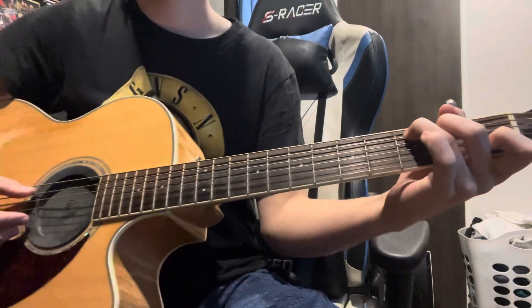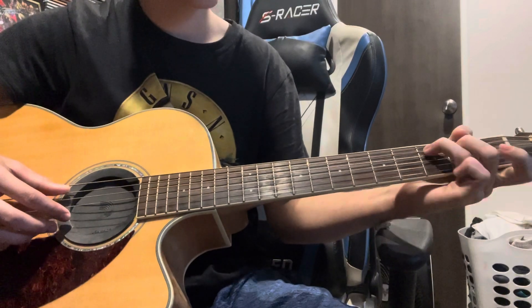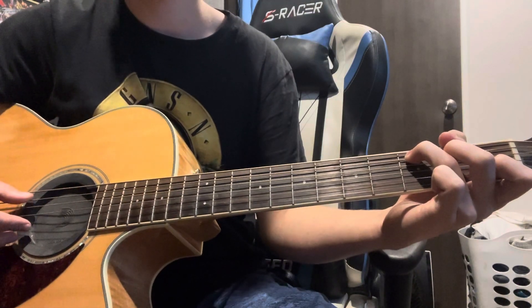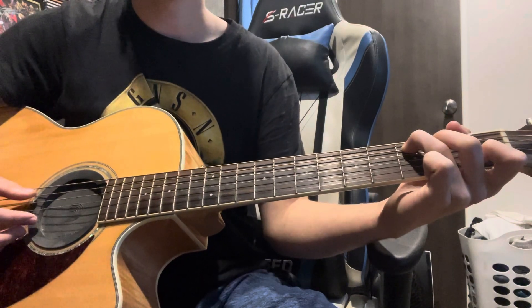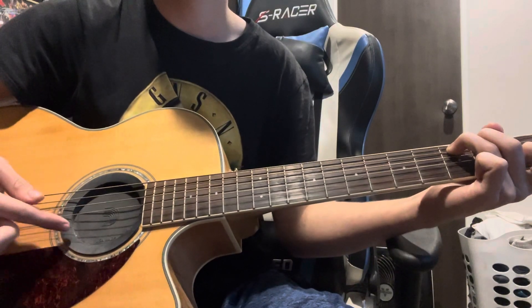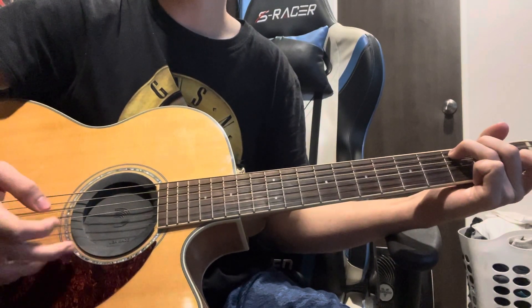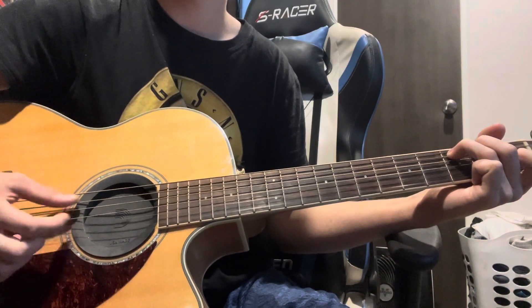The first shape we'll be doing is a C shape. It is third fret on the A string. You don't really need your middle finger on the second fret of the D, but you can put it there — it's optional. Then you've got first fret B with your open E. What we'll be hitting is the A, B, and E strings. The pattern goes: A, B, E, B, A, B, E, B.